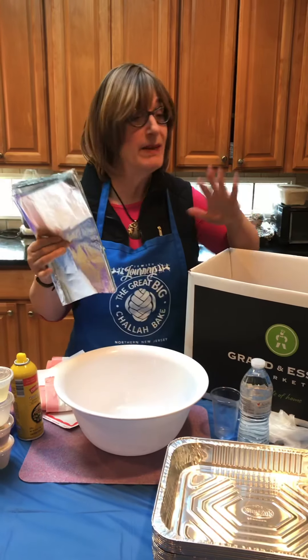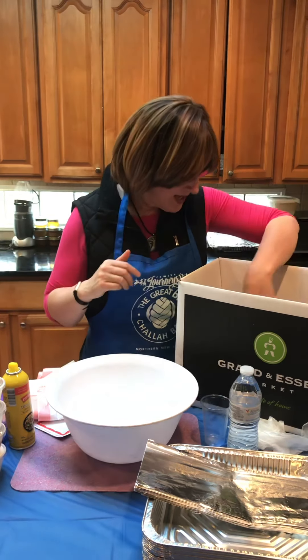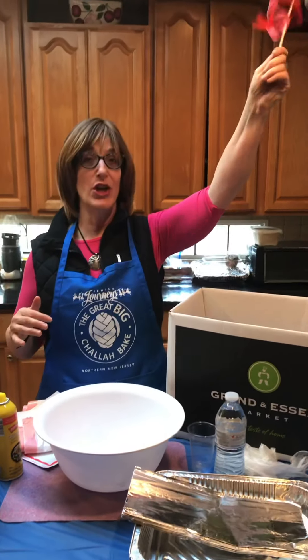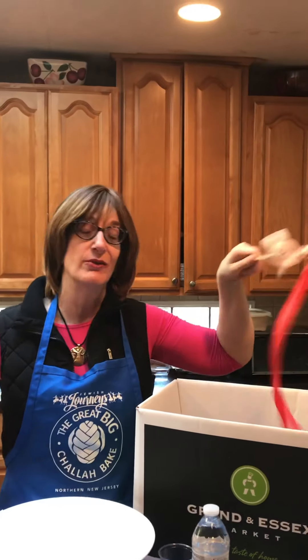We have two pans per person — many times people only use one pan, so whatever they want to do is fine. And if you need something — say someone drops their oil — just call out and we will have teen runners who will come and help you, because we have supply stations around the room.